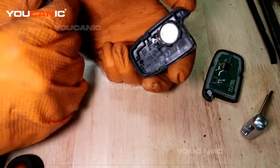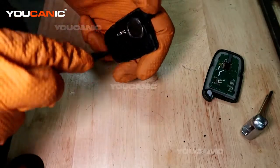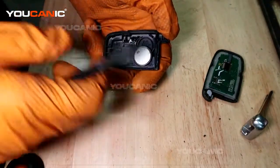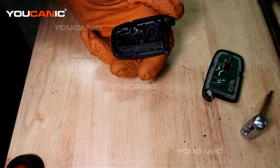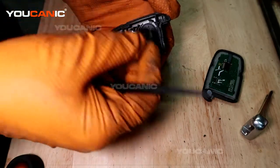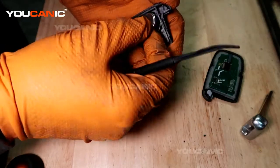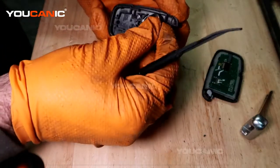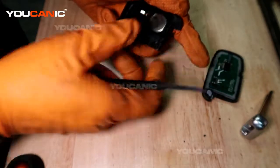This is the battery that we need to remove right there. Use a small screwdriver or anything that's non-marring, and you'll be able to pop out the battery. This is a CR2032, so you would get your replacement battery.